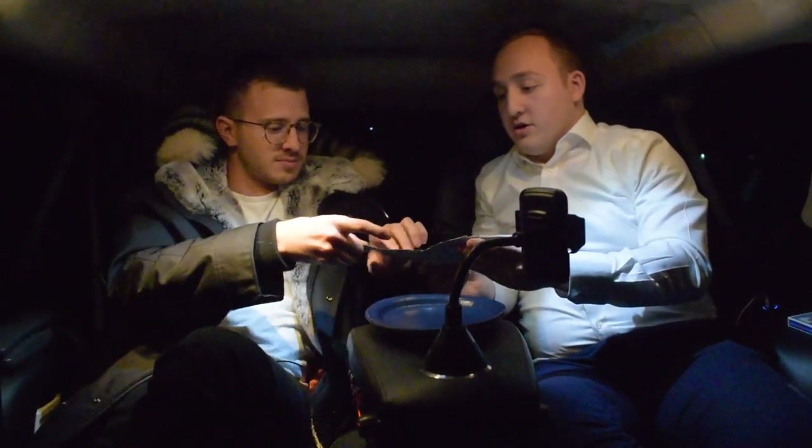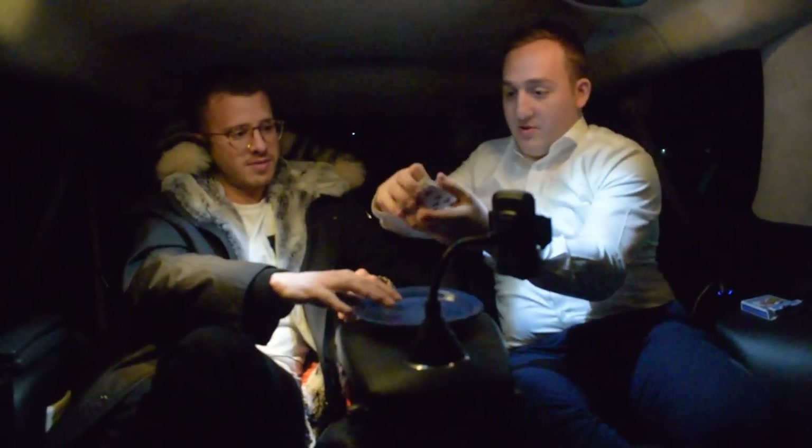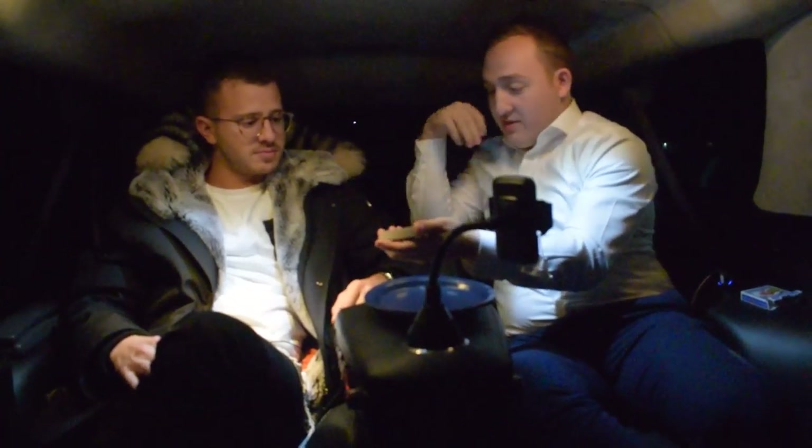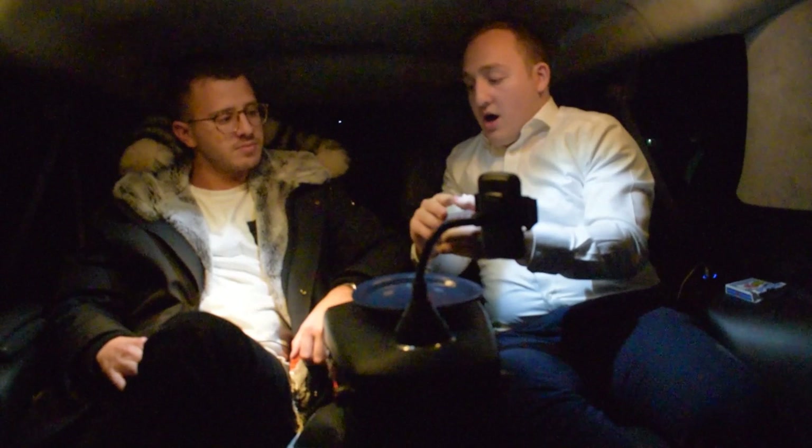Go ahead and pick any card you want. Don't show me. You can show the camera if you want — that'll be fine. Just put it right there; I didn't see it, and we'll put the rest of the cards on top. It's somewhere in the middle of the deck. If you want, you can actually just cut the deck wherever you want, and put the rest of the cards on top. So there's no way — even if I knew where you put it back — now that you've cut the deck, there's no way I can know.